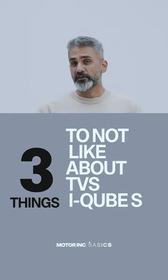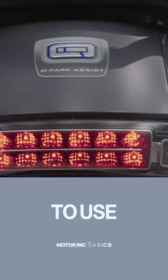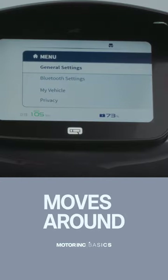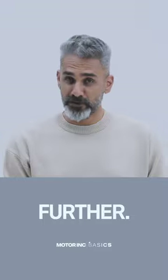Three things we don't like about the TVS iCube S. First, the switchgear. You'll use the joystick to operate the screen, and there's a parking button that allows you to use reverse. Both of these don't work very well. The joystick constantly moves around the screen when you're trying to click something, and the parking button becomes sticky after the rains. Both can be improved further.